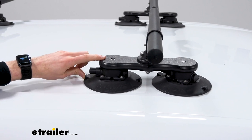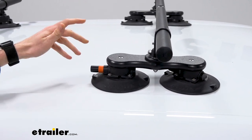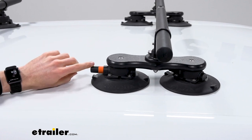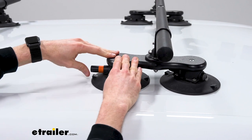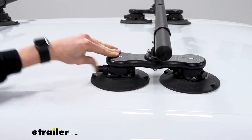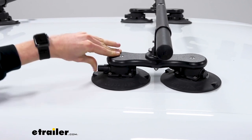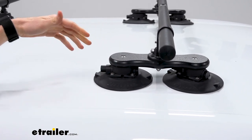I'll just release the suction on this one — you'll see that orange indicator pop out. All of the cups will have that orange indicator out when you're installing them. What you're going to need to do is apply a little bit of downward pressure on the cup and press that button until that orange indicator disappears. Once it does, that's how you know it has the proper suction. Make sure you do that for all of the cups.